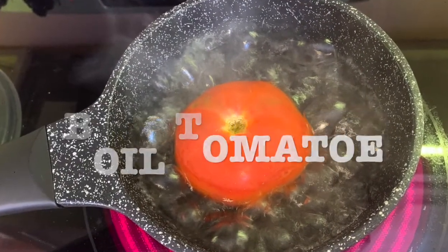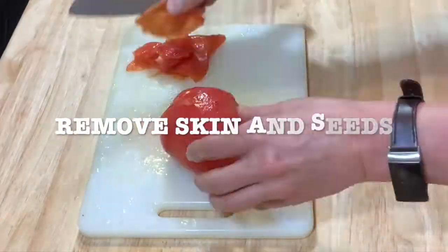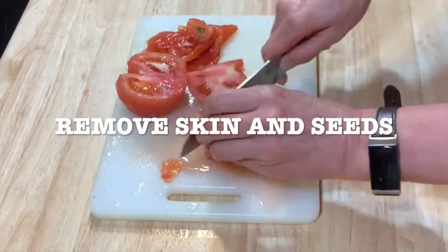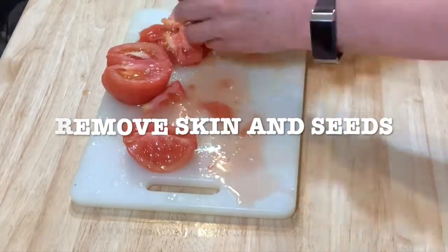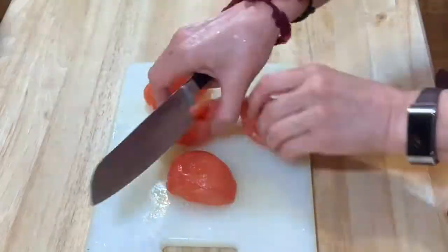Boil the tomato for one or two minutes — don't overcook it. That's gonna make it easier to peel. Remove the seeds, chop it, and put it aside.